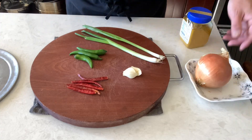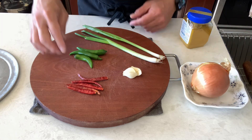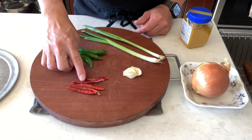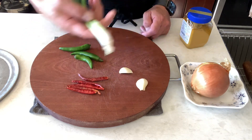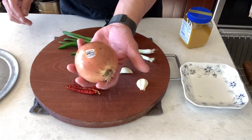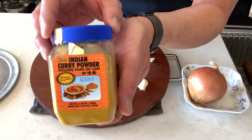Hello everyone, welcome to my channel. I'm David, your Chef David. Today's video, let's make spicy curry shrimp. For ingredients I'm using red dried chili pepper, serrano chili, just two garlic, two green onion, a regular onion, and the curry powder — I'll show you guys which one I'm using.